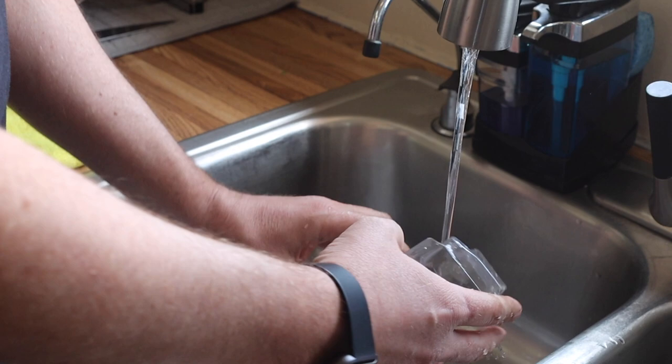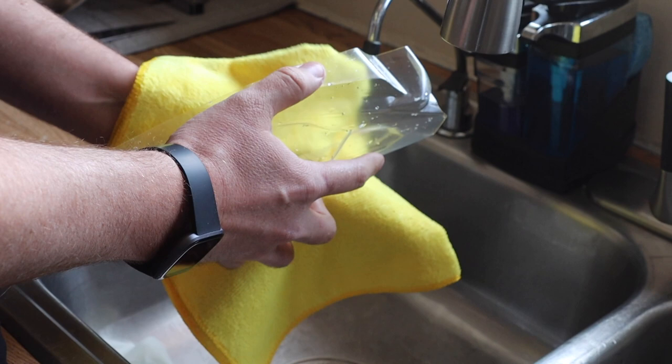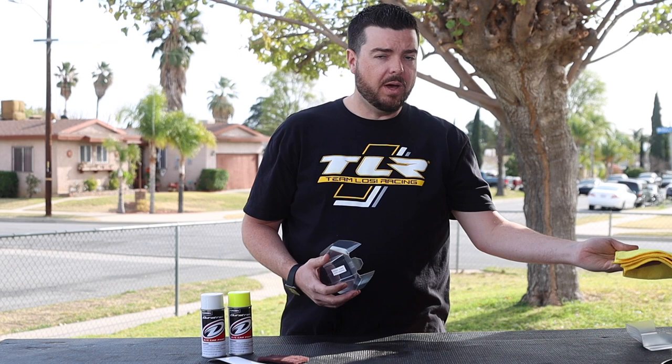Rinse the body out so you don't see any soap — that's the key. Shake out a little of the water, then use a cotton towel or microfiber — whatever you use, make sure it's very clean — and start drying the body off. Make sure you get into every corner, nook, and cranny, because if you paint over water it's not going to stick.